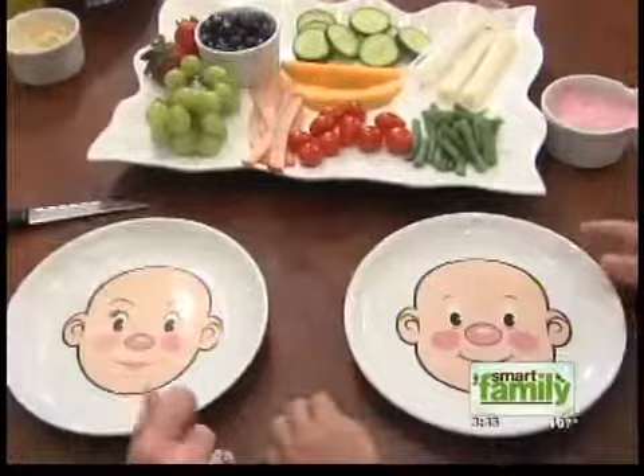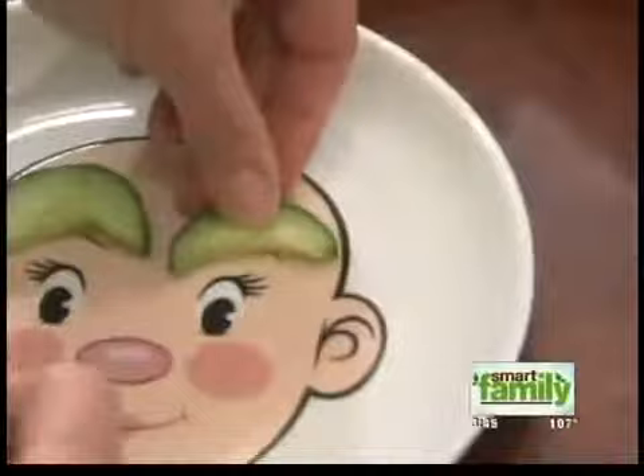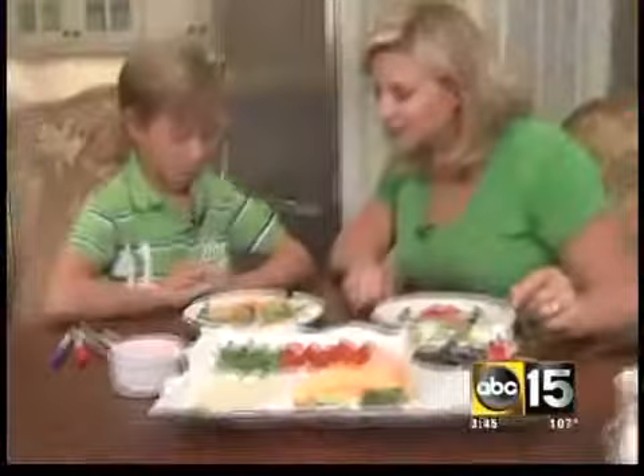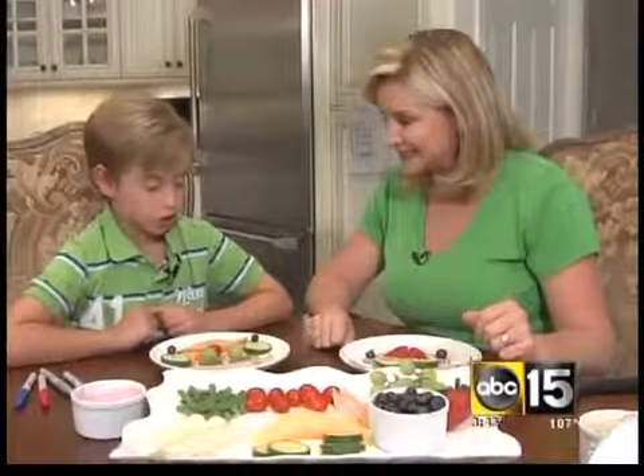What do you want to do first? Cantaloupe. Nice — that's nice there, smiley. And grapes. Oh yes. This is so fun. What are we doing there? Earrings on a boy. Oh lovely. He looks fabulous. He looks delicious!